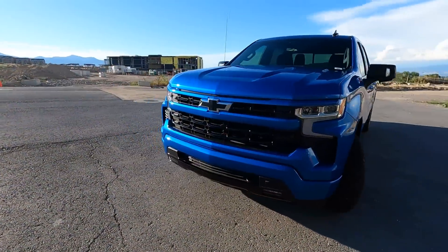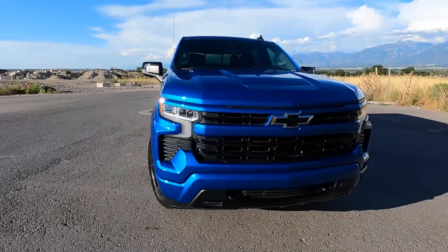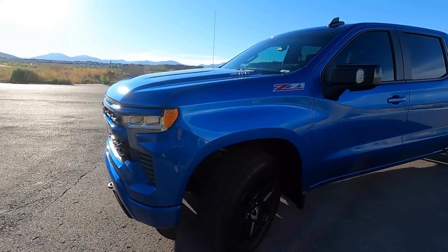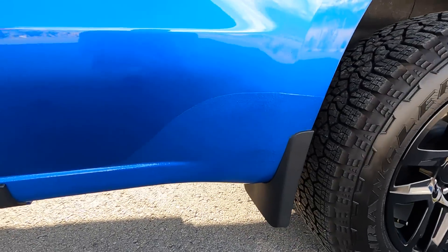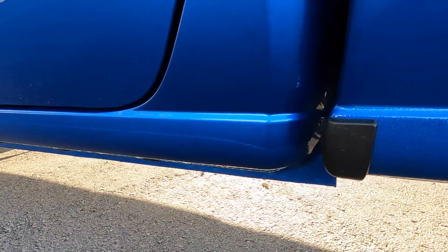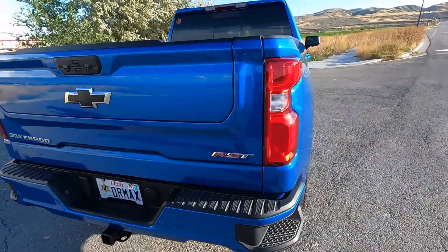Silverado RST — this is the refresh, the second body style of this generation truck. They updated the front end as well as the interior, so it has the big giant new interior. We'll start with the exterior. At 5,000 miles we have really no issues aside from the paint. Let's go straight into the paint — beautiful color, glacier blue metallic — but this has been repaired from the factory. I've got a different video on that.